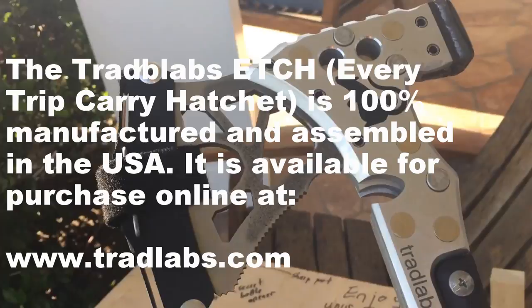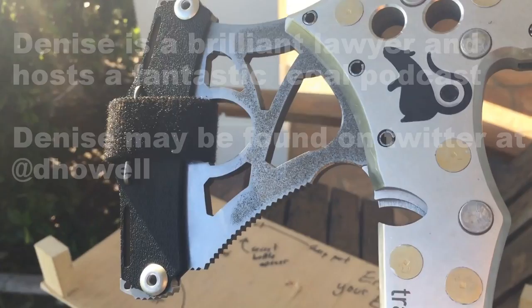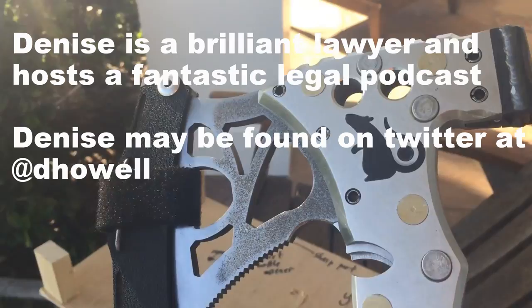So that's the Etch Axe. Thanks so much, Peter. Looking forward to keeping this in my car for emergency tire changing and other purposes, and to using it in the outdoors to great effect. Really excited. Thanks so much.